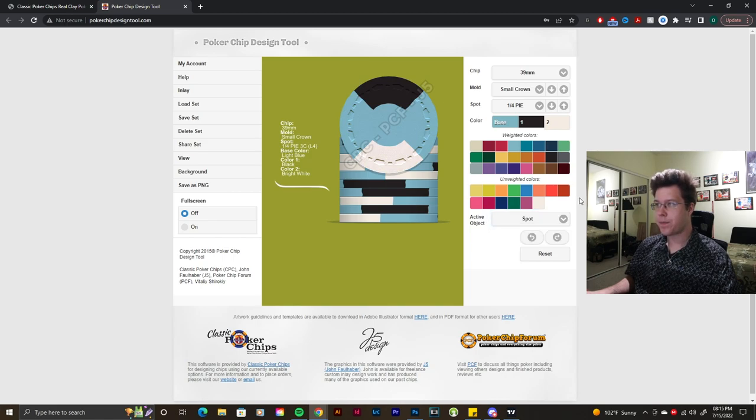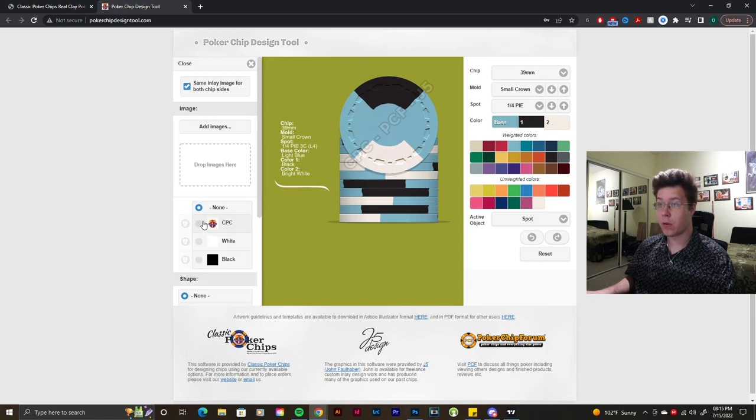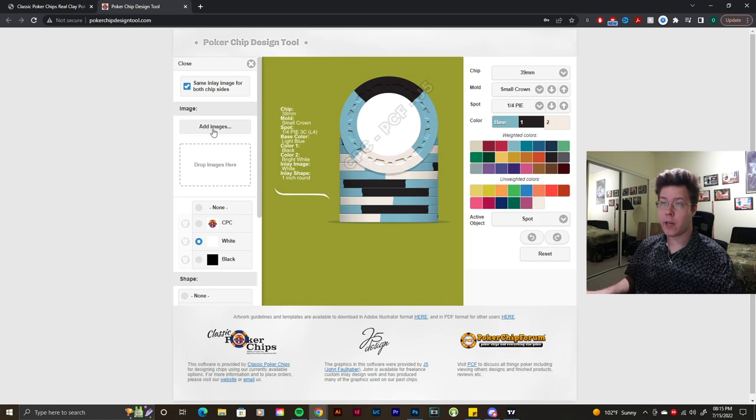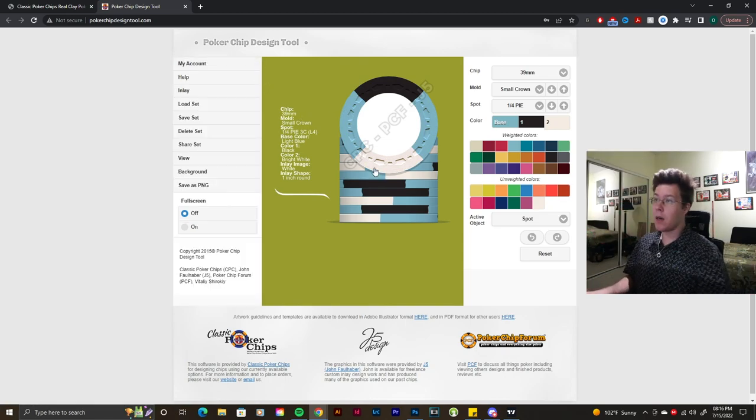We can add an active spot or go to the inlay section to upload one. We'll put a white inlay at a one-inch size — that looks pretty good. I don't have any images designed right now so we'll leave it as a blank white inlay. Then we click Save As New — that's our number one spot, our one dollar chip.